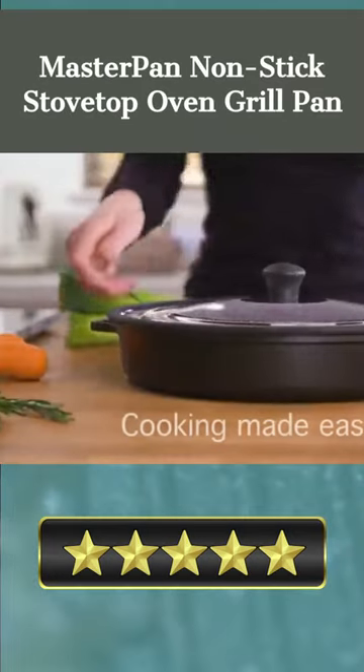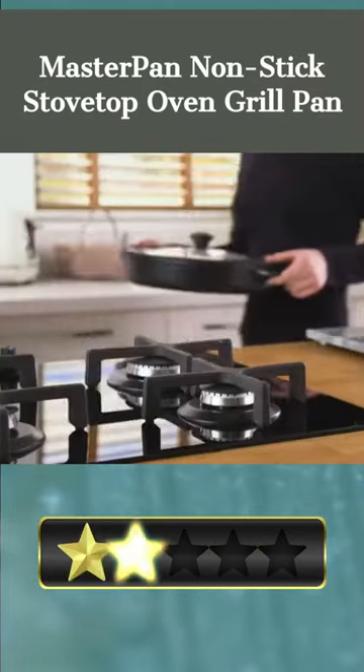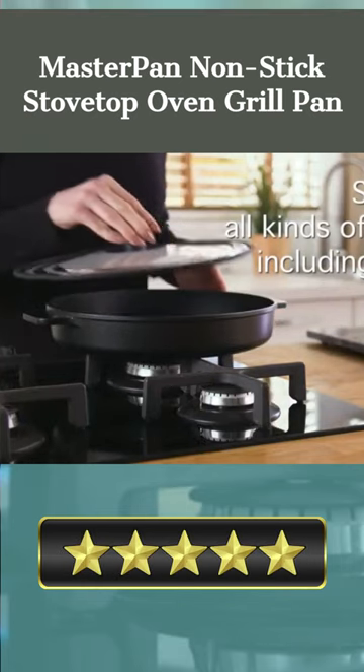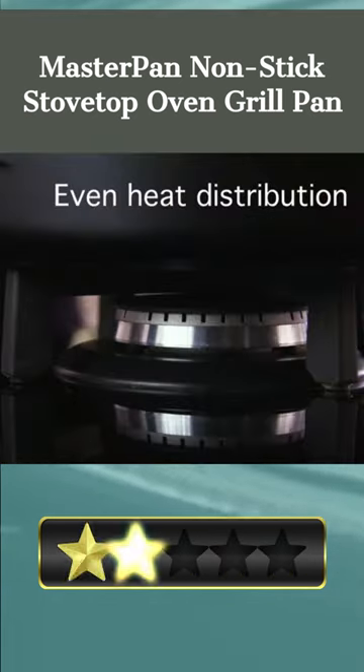Welcome. Our today's pick for best grill pan for glass top stove is the MasterPan Non-Stick Stovetop Oven Grill Pan. Here's a quick review. Any kitchen would benefit from having the MasterPan Non-Stick Stovetop Oven Grill Pan.